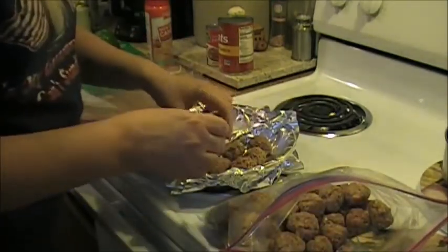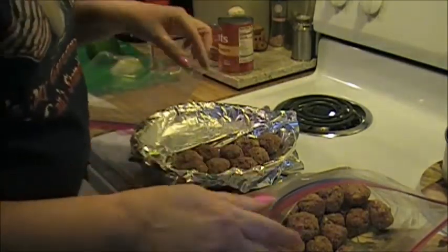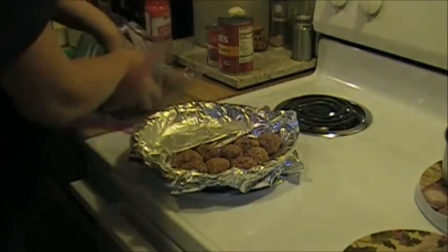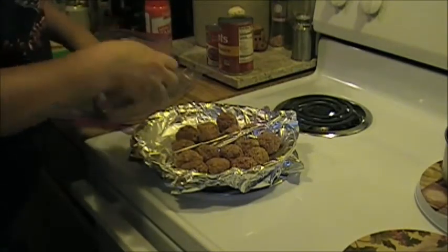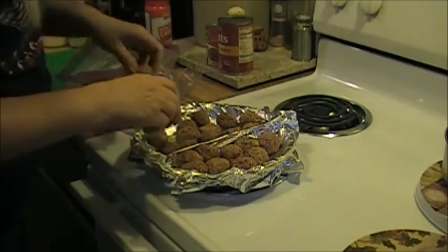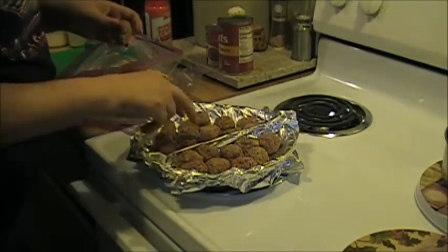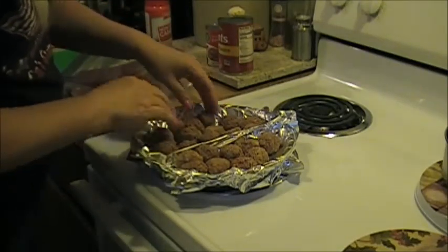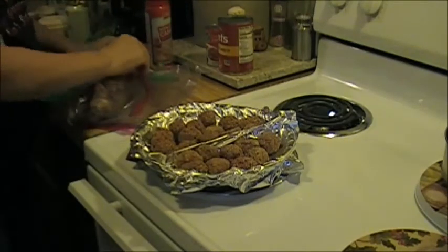I'm going to do about four meatballs on the spaghetti side - I got five, that's okay. On the other side I'm probably going to want a couple days of barbecue meatballs. I love them - I'll eat them just plain, not on any bread or anything. 2, 4, 6, 8, 10, 12, 13, 14. All right, so these go in the oven just like this, not covered.